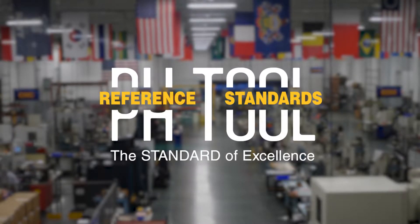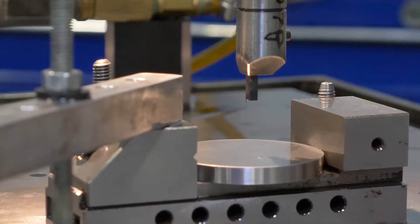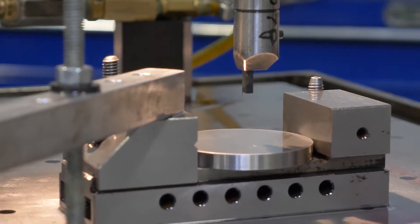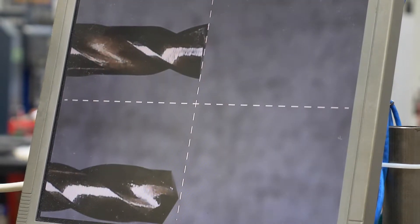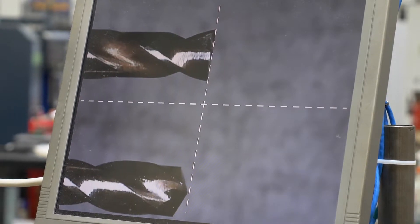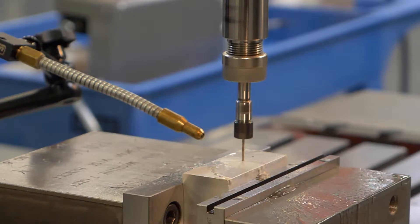The machining of flat bottom holes constitutes a large part of what we are known for at PHTool. These holes appear in many test blocks such as ASTM reference blocks made to E-127 and 428 and many other block types as well. In addition, countless application-specific standards employ the use of flat bottom holes at various depths and diameters. They simply make for excellent ultrasonic inspection targets at very predictable and quantifiable dimensions.